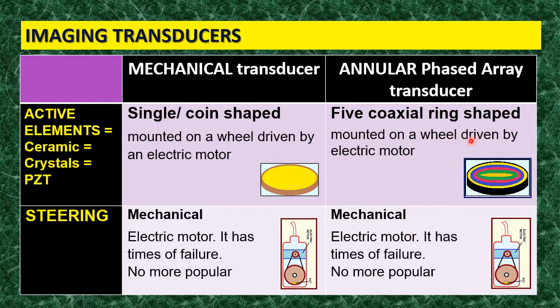When it comes to the annular phase array, the active elements are in the shape of rings — coaxial rings. Usually there are five of them, shown here in different colors. Coaxial means they share the same axis in the middle, and all of them are mounted on the same wheel. So there is an electric motor, a wheel, and on top of the wheel the active element is mounted — a complex of five active elements arranged in a coaxial pattern. Steering is again mechanical because of this electric motor.